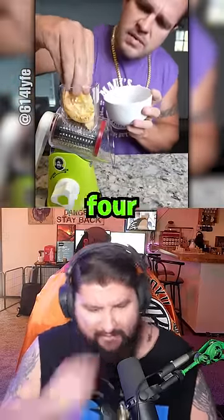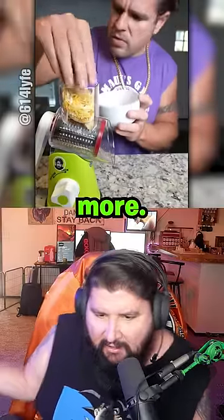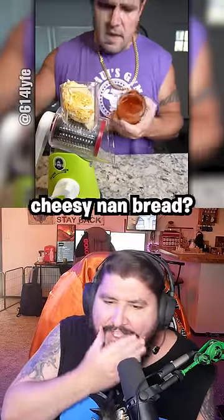Cheesy of your choice. Why are you putting — okay. It's like a four cheese blend, Italian blend. This thing's like magic. Where do you buy this thing? Maybe a little bit more. What are we making? Let me take some of this. Cheesy non-bread. Amazing.